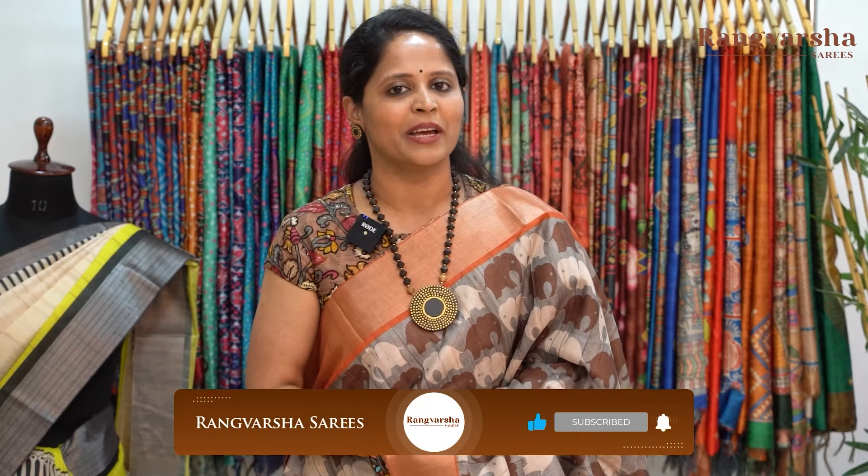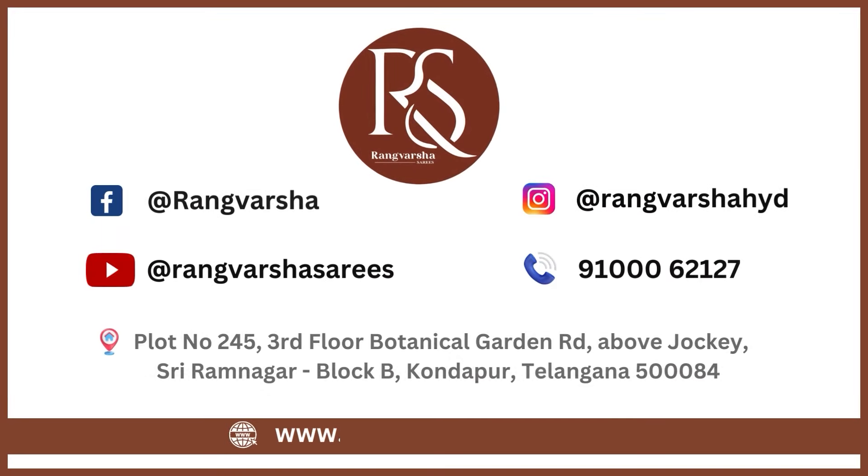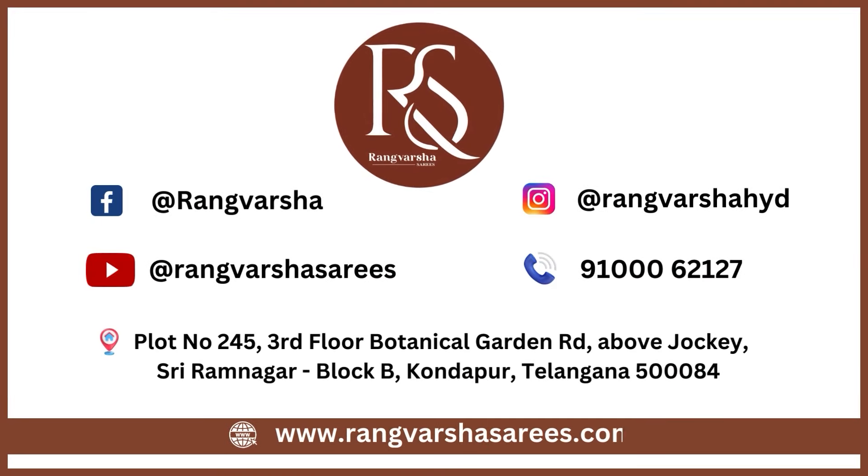So today we saw semi-tusser sarees in different patterns and prints with very elegant color combinations at very affordable prices. If any of these sarees interest you, just send a screenshot to the WhatsApp number displayed on the screen, or you can also shop online at rangvarshasarees.com. If you liked this video, please like, share, and subscribe to our channel. Click the bell icon so you don't miss such collections. Thank you for watching!